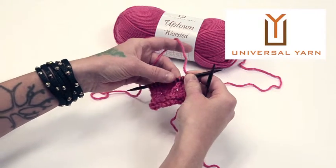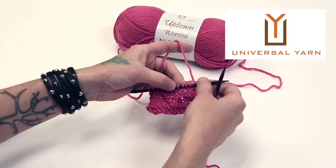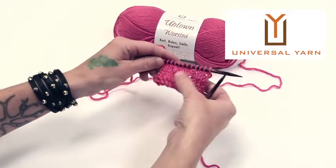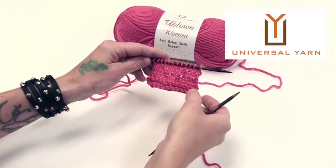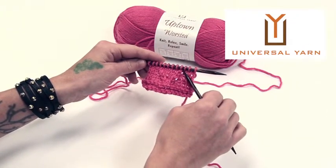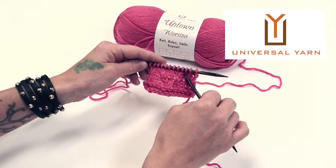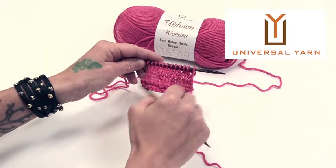Hi and welcome to our video for this week's block. For this block and the next block we are going to be talking about twisted stitches, which I also think of as relief stitches. They tend to produce stitches that are sort of raised from the base of the work. Today we're going to try two new stitches: the right twist and the left twist.